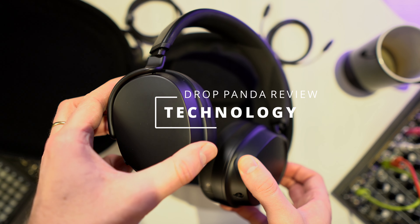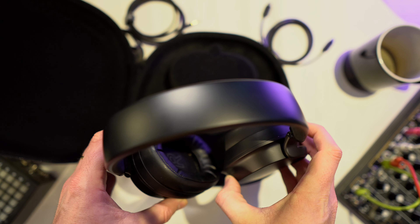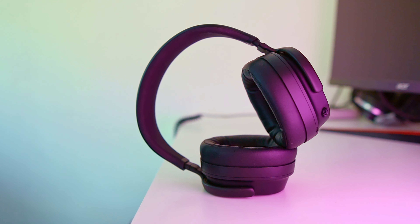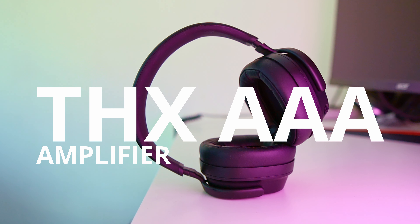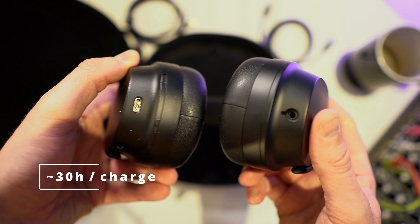These are closed-back headphones, as you can see, so they have very strong acoustic isolation. According to Drop, these are the world's first wireless audiophile headset, and they feature this new THX AAA amplifier for distortion-free sound — an amplifier which also consumes less battery, meaning more listening hours. You charge these via USB-C and you get around 30 hours of wireless listening.